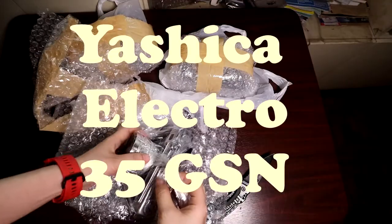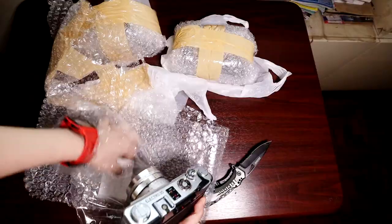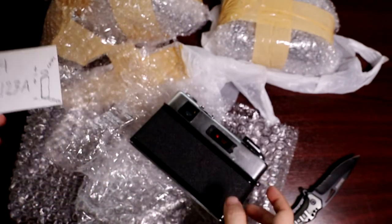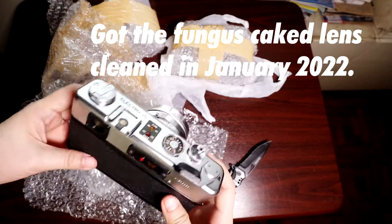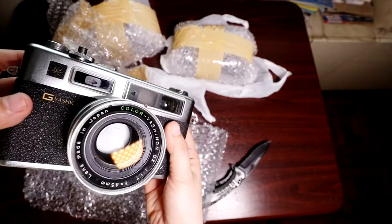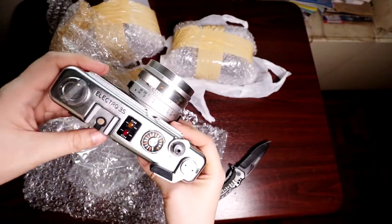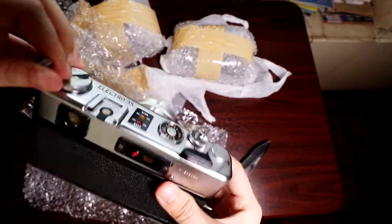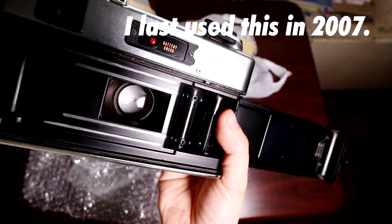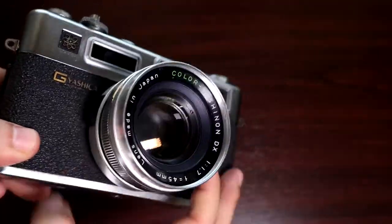This is a Yashica Electro 35GSN rangefinder — some people call it the poor man's Leica. This is a diagram of the battery configuration: an LR44 button cell up top and a CR123A below. Its lens was caked in fungus as of January 2022, and Dong's Camera Shop did a fine job cleaning the glass — it looks like new now. He also cleaned all the silver accents of crusty dust and rust. There was also a problem with the Yashica's shutter mechanism and they fixed it, which added a bit to the cost. I last used this in 2007 — I'll link to my album of photos taken with it in the description below.